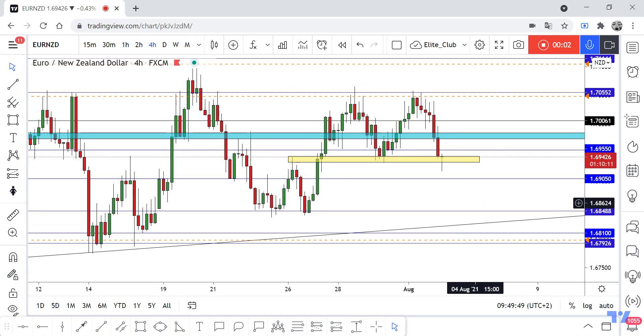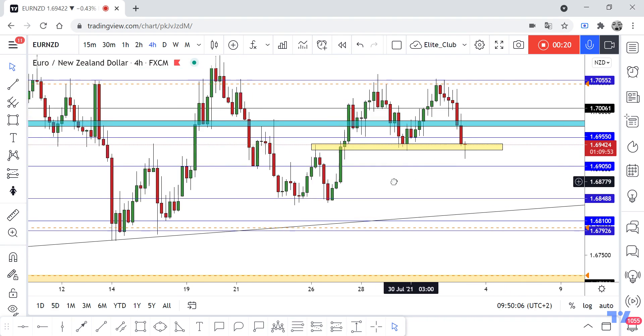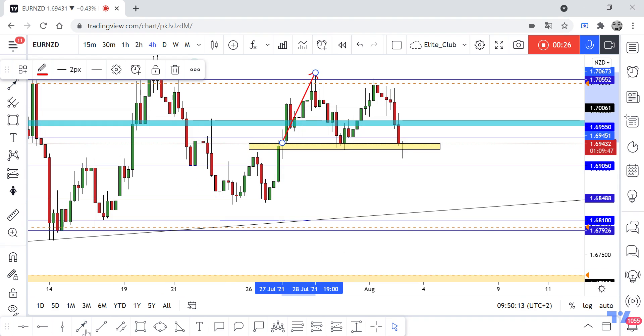Hello traders, hope you all enjoy trading. This is an EURNZD new update. We have a very simple setup here — a double top pattern, with the price trying to make this double top. This yellow area is our neckline, so we want a clear closure below this yellow area to take a sell trade.